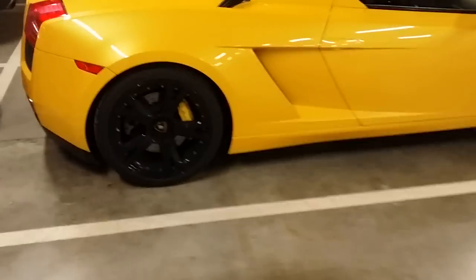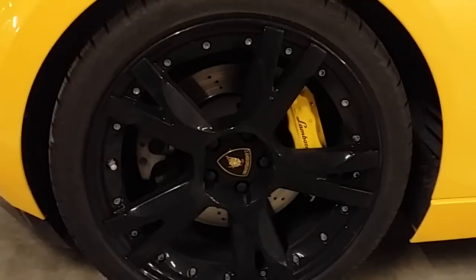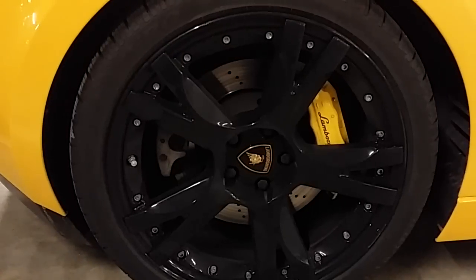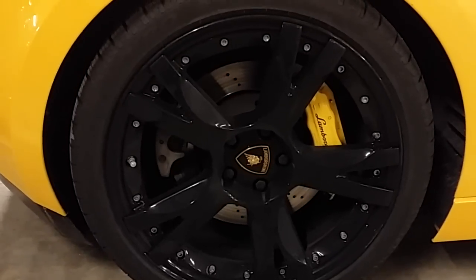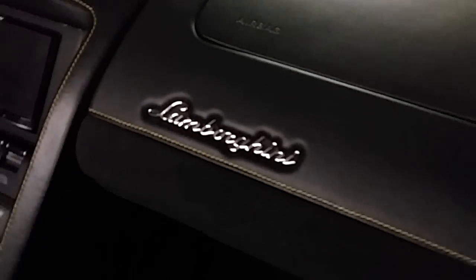I like the wheels too — they are black and shiny. And then you have the calipers, also yellow, with a nice Lamborghini sign. I put on winter tires because it is still winter. This is the perfect car for me. I like this too — you have the Lamborghini logo here, and the small details.